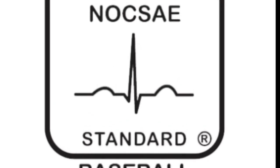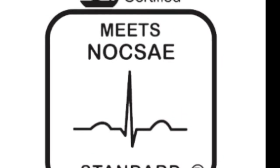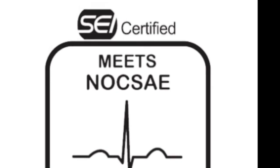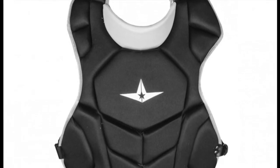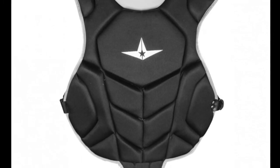The All-Star League Series Ball Chest Protector may be designed for an introductory level of play but looks like one of All-Star's upper-level catching items. It comes in solid black coloring and looks like an item the pro-level players wear. It even has the famous All-Star Company logo right in the upper middle part of the chest.